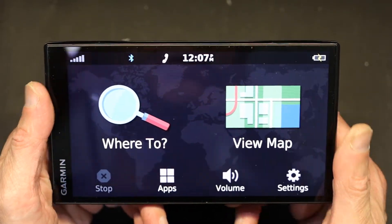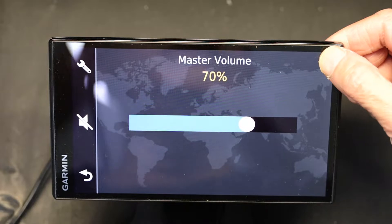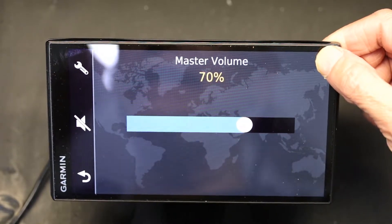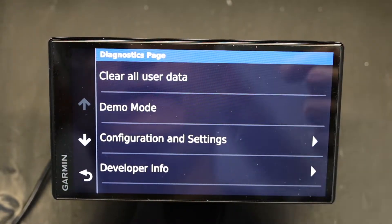The first thing we need to do is click on the volume, and then click and hold the upper right corner of the screen. Click and hold — don't let go, keep your finger there — and you get this.